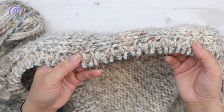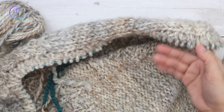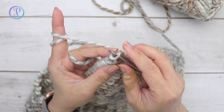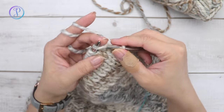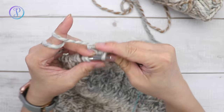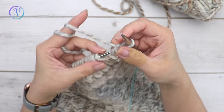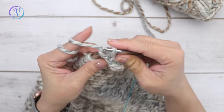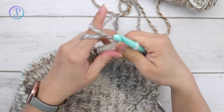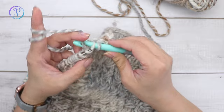Work 10 rows of one by one ribbing; I'm happy with this size and I'm going to cast off: knit two, pass the first over the second and drop it, knit one and pass over — repeat. If you need help with binding off you can go back to one of my other bind off videos. I love to use crochet hooks, so I'll use one of my larger crochet hooks to bind off the rest.